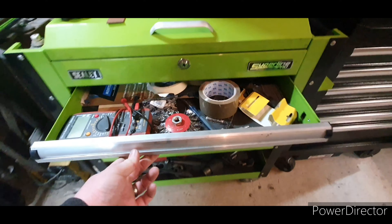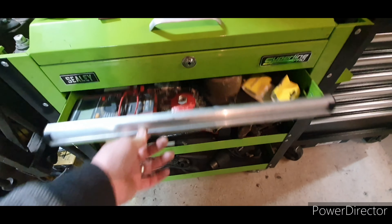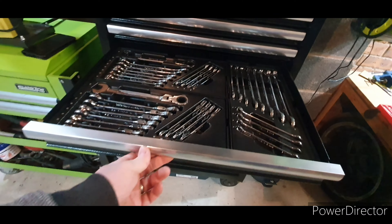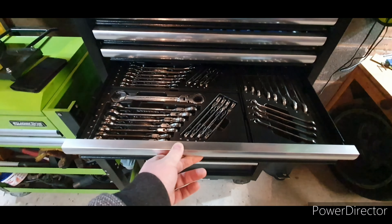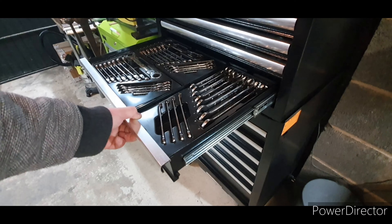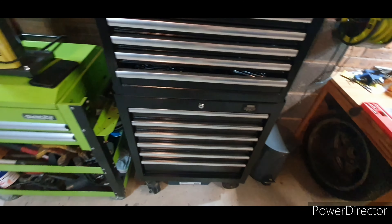If I just compare the drawers on this one — that obviously doesn't have the soft close feature. They do feel a bit wobbly. They're not brilliant but they're not bad. There is a bit of wobble on them — they don't feel like really good quality.